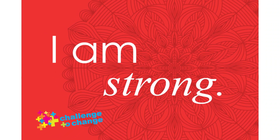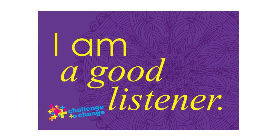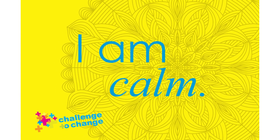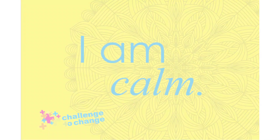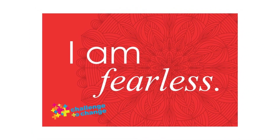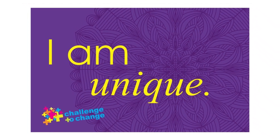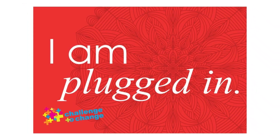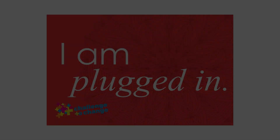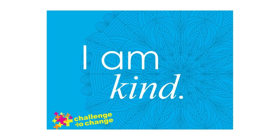Begin to see that color of emotion form into a ball of light in front of you. That emotion and color is going to fill your entire body. Imagine that it enters through your head and starts to move all the way down through your neck, chest, arms, hands, fingers, through your torso, hips, legs, and down through your feet and toes. Your body is completely filled with that color of happiness.